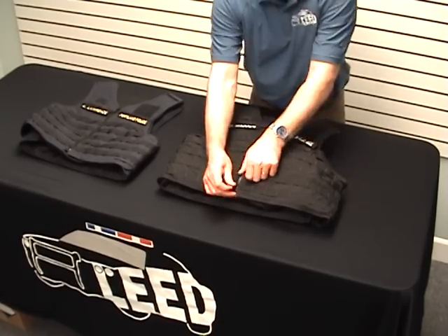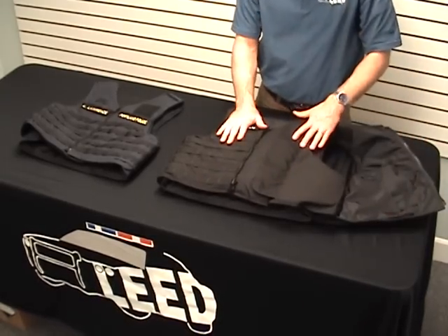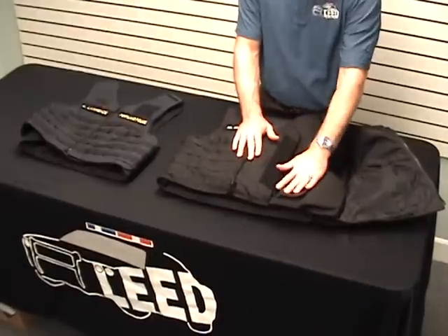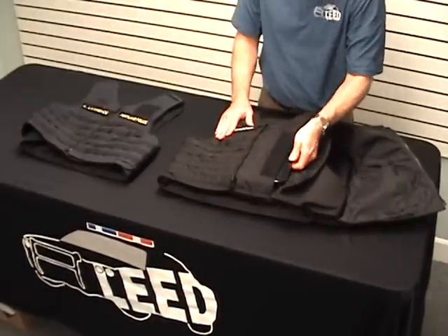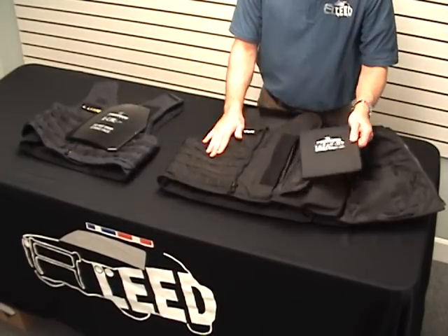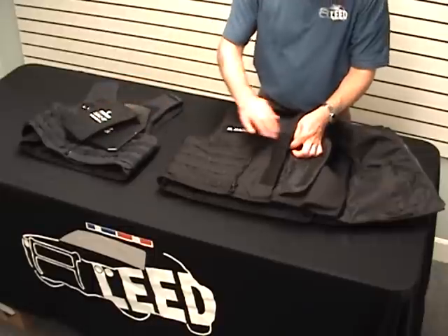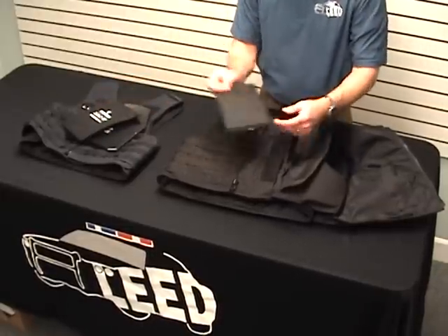It opens like a jacket just like the LAPD, making it easy to get on and off, but it adds a front access point for additional armor protection including 10x12 rifle plates, 7x9 special threat plates, 5x8 special threat plates, or soft trauma plates like this one.